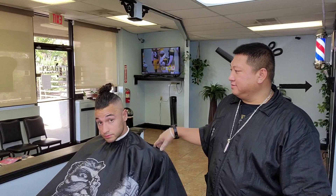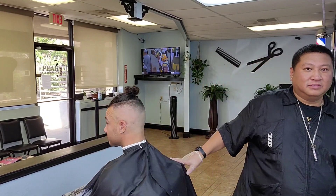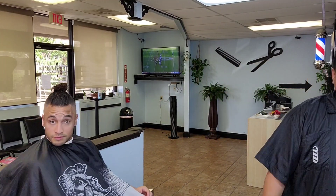What's up man? I'm back with Mike already. So I did a nice high fade on him. Check it out. Let's go.